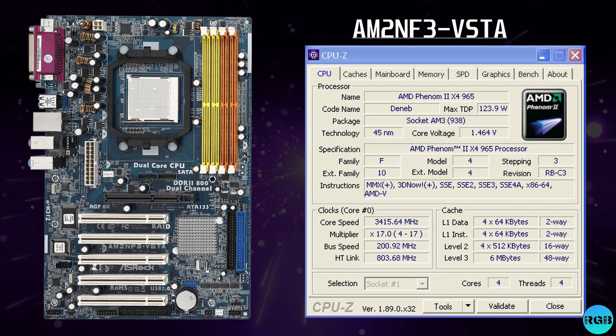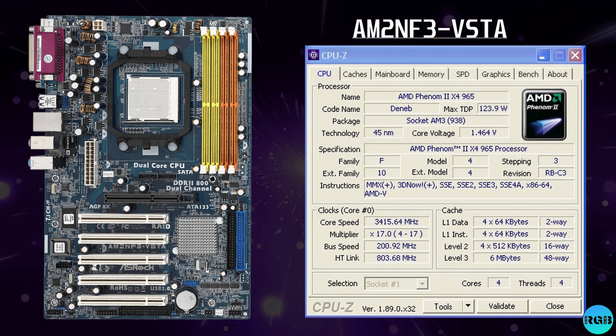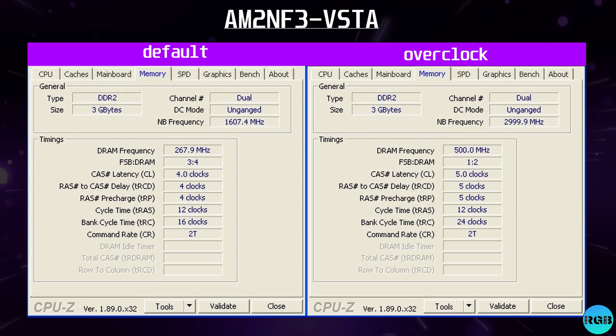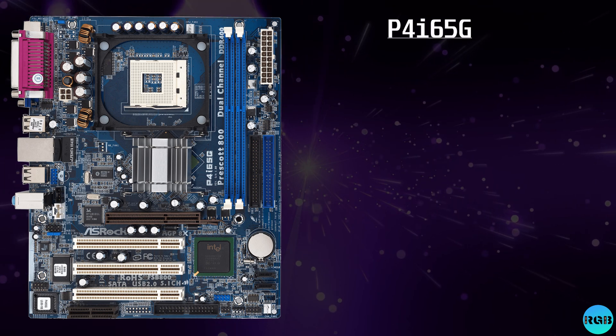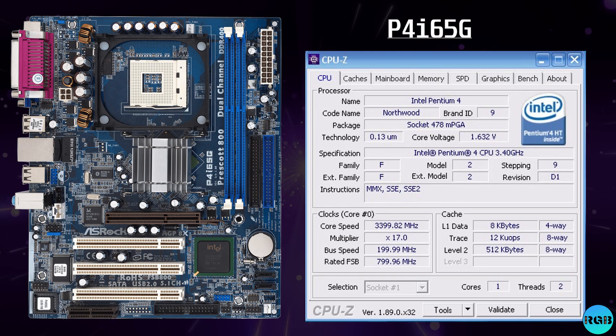Our second fast AGP board is the AM2 NF3 Vista, based on the NF4 250 chipset. I used the AMD Phenom 2 965 CPU and was able to overclock the bus speed to 250 MHz, with the CPU clocked from 3.4 up to 4.0 GHz, memory running at 500 MHz, and the Northbridge frequency at 3 GHz. The last board tested is used as a baseline: the P4 i65G — a Pentium 4 Northwood system running at stock settings at 3.4 GHz.